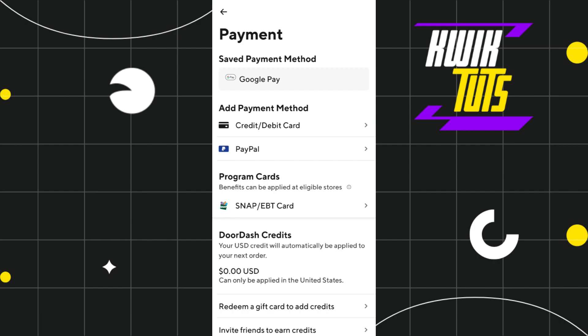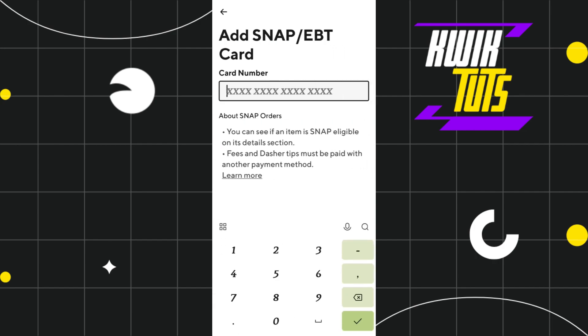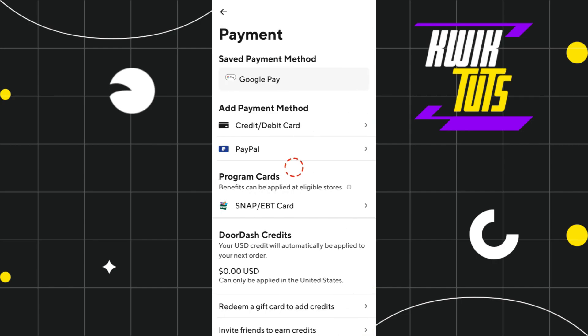If you want to add your EBT card, then you need to tap on the EBT card option and here you simply need to enter your EBT card number. After that, you just have to tap on the Save Card button at the bottom, and this way your EBT card will also be linked as a payment method on DoorDash.